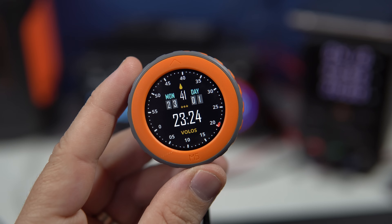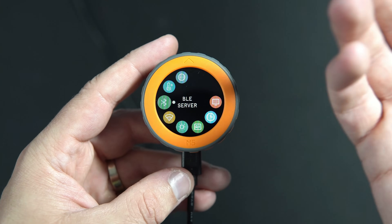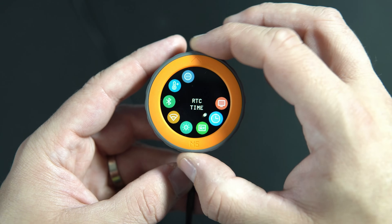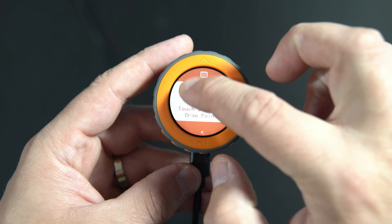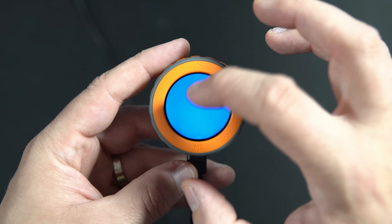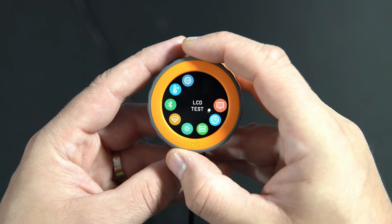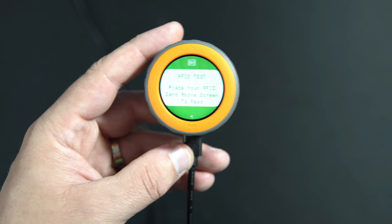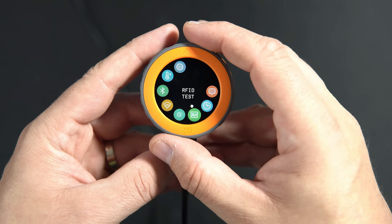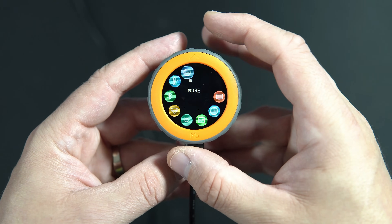Let's go back to the main topic of this video, and that is M5 Dial. M5 Dial came with this example, which basically shows all the functionalities of this device. You can probably hear this beeping sound. We can test the LCD, check what time it is, scan an RFID card, set brightness, scan Wi-Fi networks, and more.